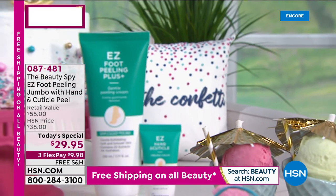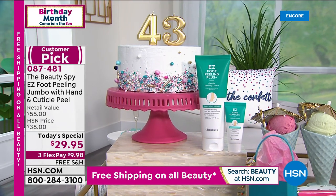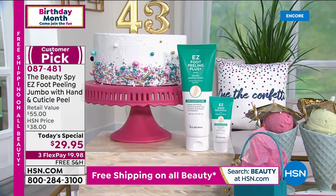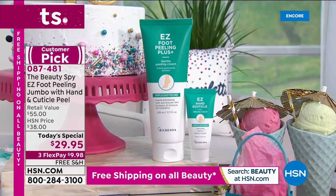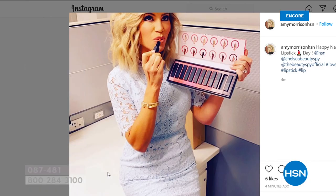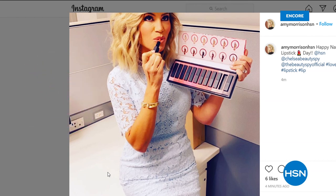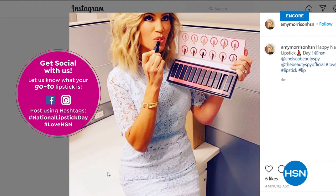We want to let you know about our Best Buy of the Day if you are just joining us — it's from the Beauty Spy. It's the double-up size of your favorite: the foot peeler. It goes on like a cream, you rub it around, and then you get these balls of dead skin. But we didn't stop there with the double-up size that we only do twice a year — for the very first time launching today, you have the EZ Hand and Cuticle Peel. You can secure it on auto-ship. We're giving it to you almost 50% off, on three interest-free credit card payments of less than $10. Did you guys know it's my favorite day of the year? It is National Lipstick Day!